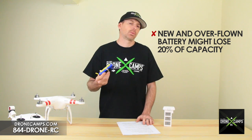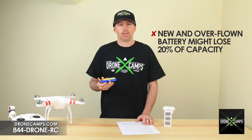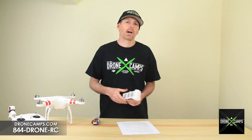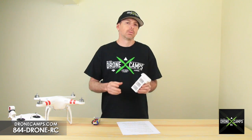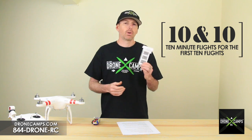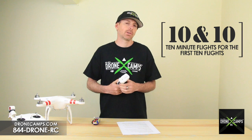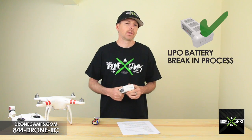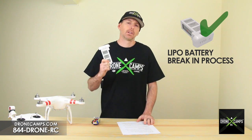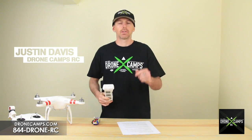Some guys tell me they can't get 15 minutes out of their Phantom battery, and we believe that taking the time to do the '10 and 10' process would make a significant difference. Like the professional heli pilots around the world, take your time to break in your lipo battery and you'll see a much longer life out of it. Thanks for watching — I'm Justin Davis from Drone Camps RC. Please click subscribe.